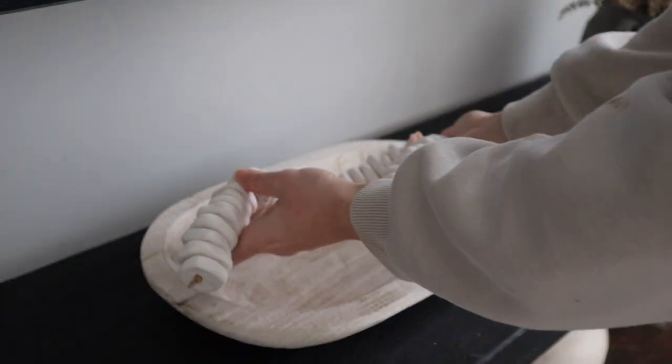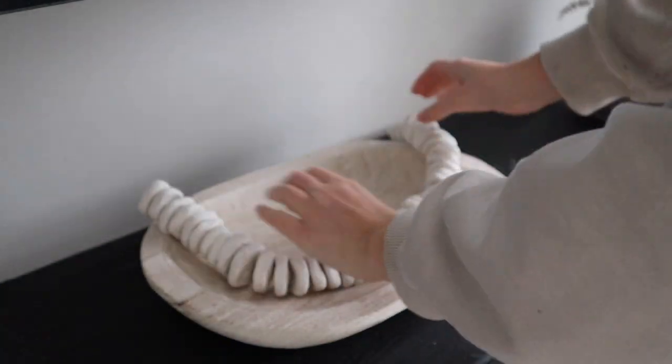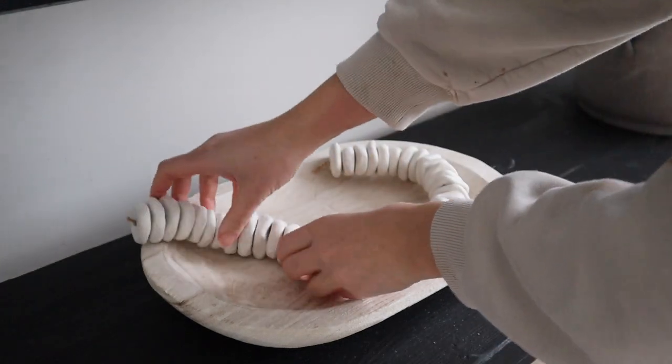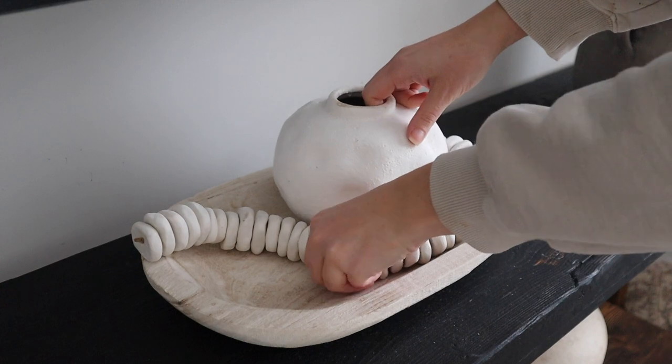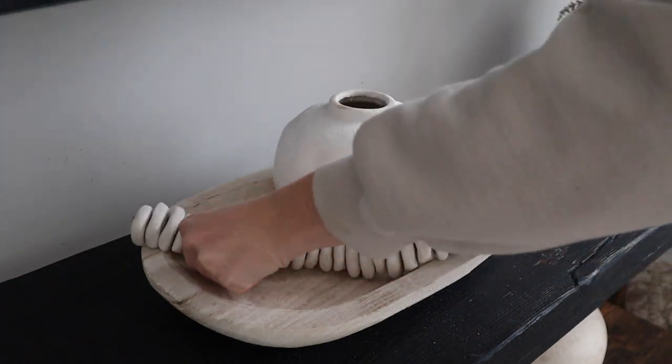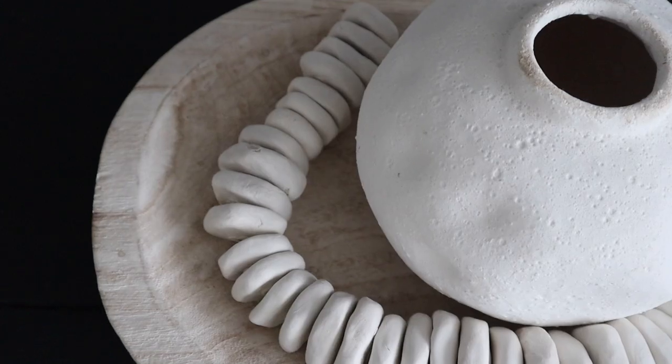You can leave the ends however you want, or you can actually make tassels — I know that's what the Pottery Barn one has — but I just like that clean, simple look. Then you can style it on books or something like a beautiful bowl, and look how pretty it looks!